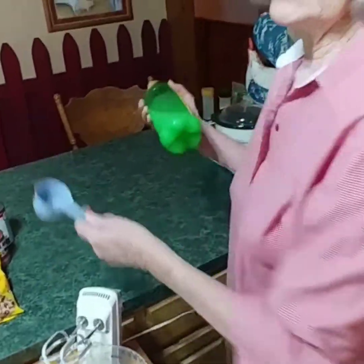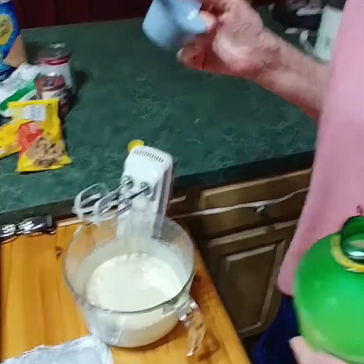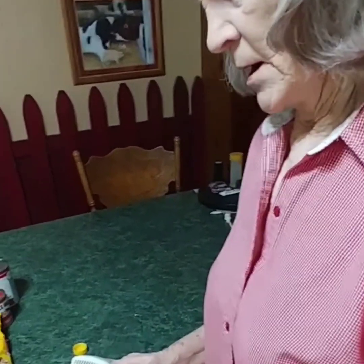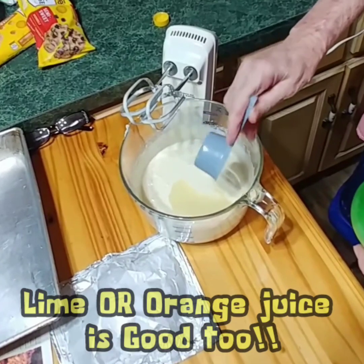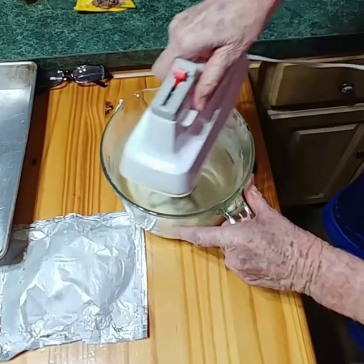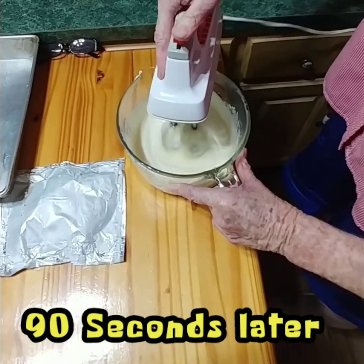Now we're going to add a third cup of lemon juice. You can use the juice of a lemon as long as you get a third cup — whether it's reconstituted or 100% lemon juice from the bottle, or a fresh lemon, as long as you get a third cup. It's going into our cream cheese and Eagle Brand milk. Back with the mixer — turn your mixer around so it won't sling out all over you.